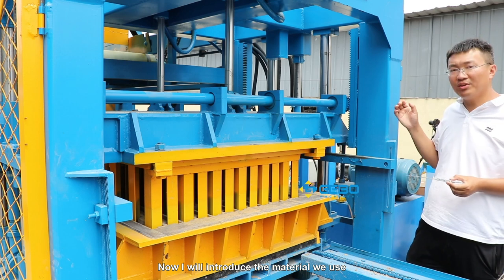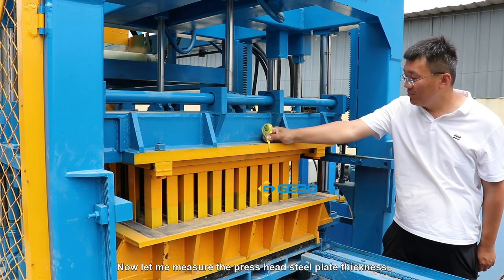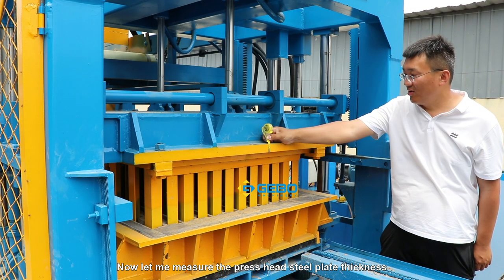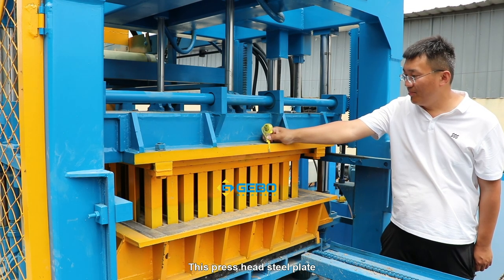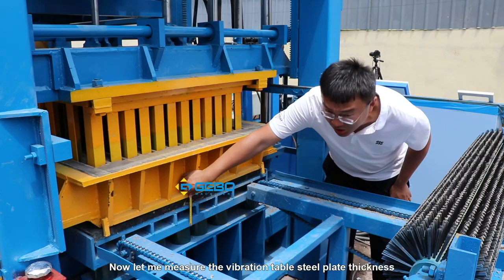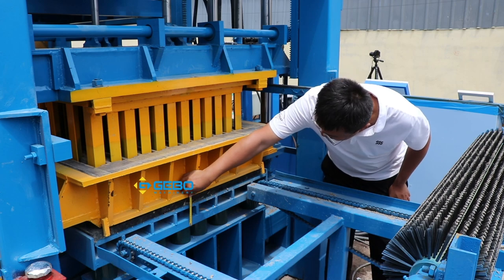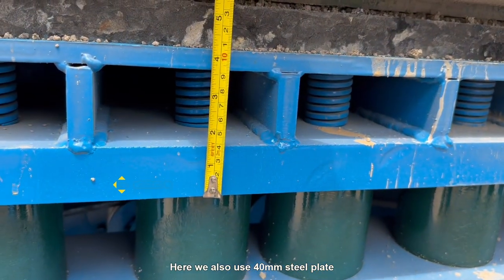Now I will introduce to you the materials we use. The material is the most important factor. Now let me measure the press head steel plate thickness — we use 40mm. And here for the vibration table steel plate, we also use 40mm steel plate.